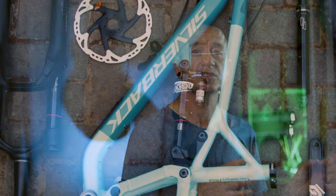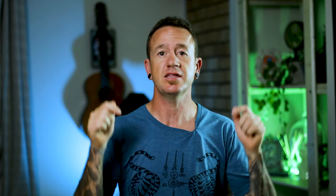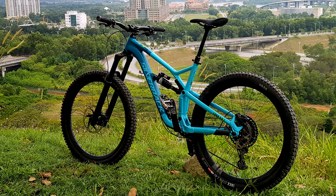It's an alloy frame. The frame comes specced out with a RockShox Monarch Plus — that's the piggyback shock. The Slider LT, which I guess stands for long travel, is a 160mm, 27.5-inch bike — 160mm of travel at the back and 160mm at the front. The fork up front is the RockShox Revelation. This bike came kitted out with SRAM GX Eagle 12-speed groupset, a 125mm dropper, Shimano Deore brakes — so entry-level brakes — and Silverback's own branded dropper post.